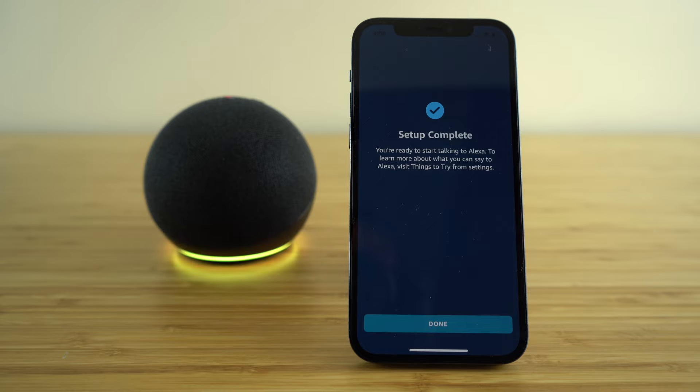After that, your setup is now complete and we can get started with showing you all the different ways we can use Amazon's Alexa. Let's get started.